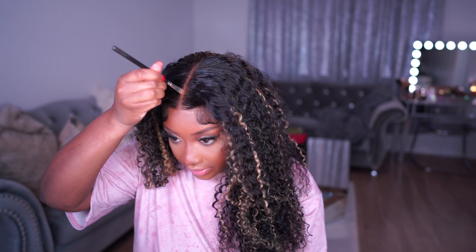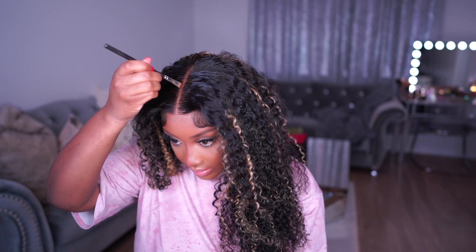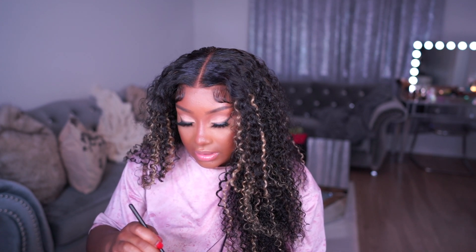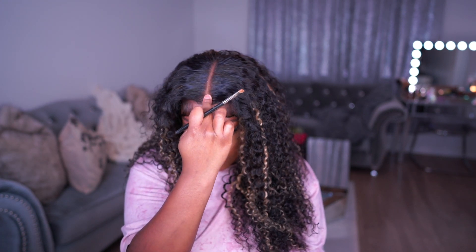This next step is optional, but I'm going to apply a little bit of concealer in my parting area just to get it a little more crispy. I'm using this MAC palette — I'll link it — and then I run my finger down the middle of the parting to make sure everything's blended. Do y'all like my makeup? I did this smoked-out wing liner — I never do that and I feel like it turned out super cute, but let me know if you want a tutorial.